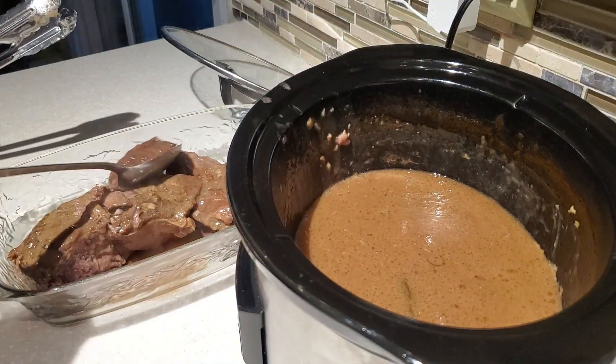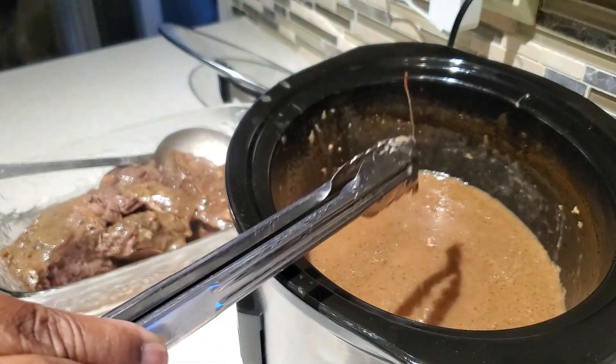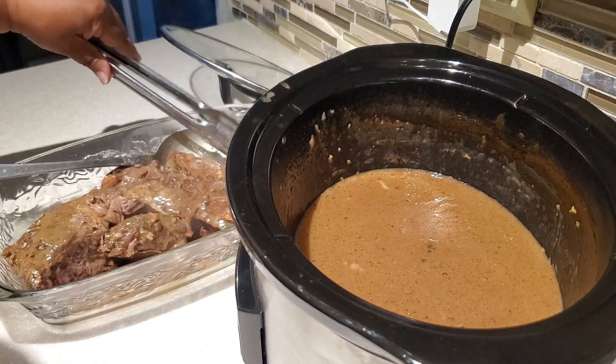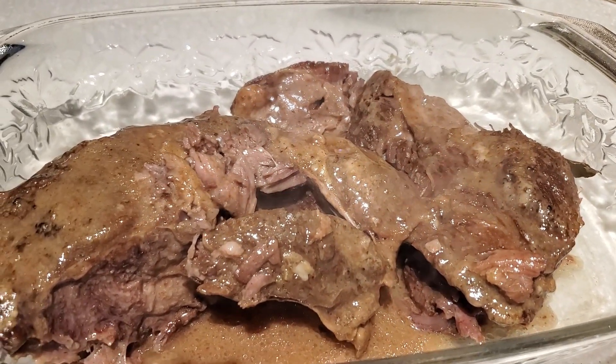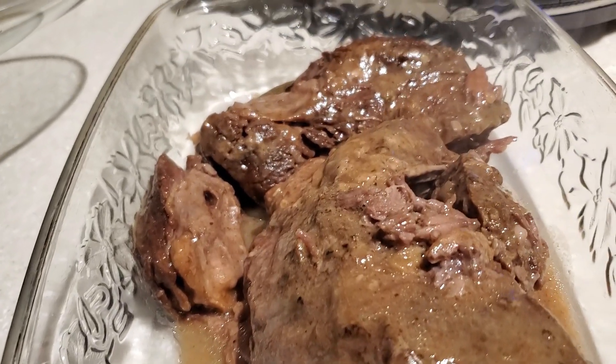Also, when taking the pot roast out, we're going to fish out the bay leaves as well. The garlic cloves we put in have pretty much cooked and melted into the rest of the gravy for flavor. This is our wonderful pot roast — but don't go anywhere because we are not done yet.